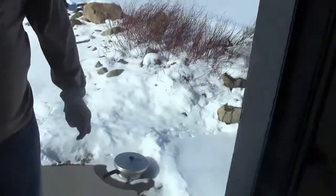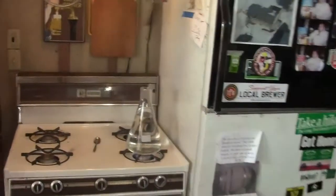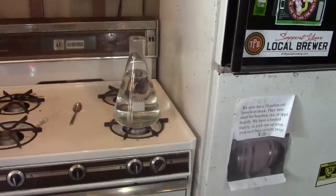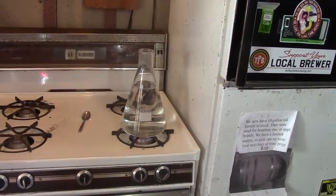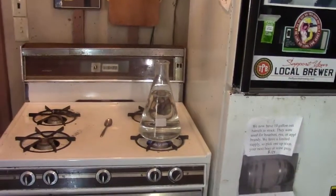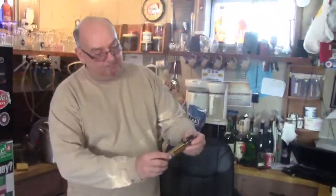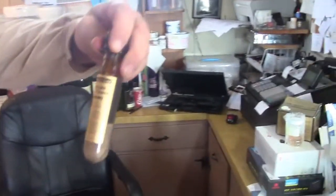The nice thing about it being that cold outside is there's not too many bugs flying around that could hurt you. In the meantime, we're going to re-sanitize our Erlenmeyer flask — I'm just going to boil water in it. Once the water comes to a boil, I'll shut that off and put the rubber stopper in so it can get sanitized by the steam. I've got an American Lager Yeast WLP 840 that I'm getting ready for Friday's brewing.